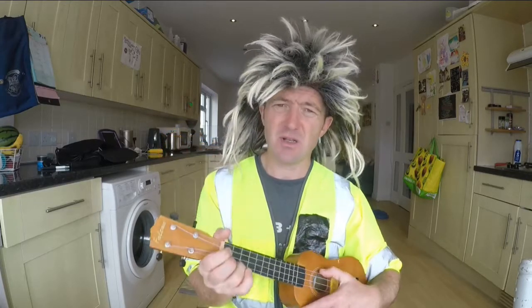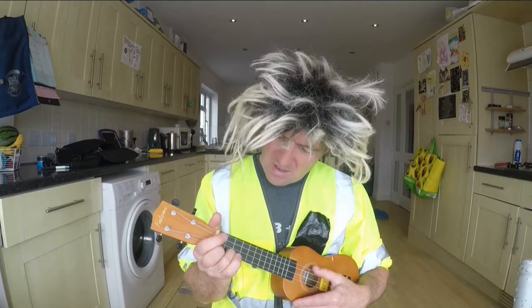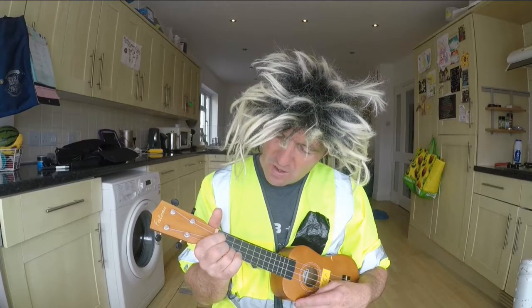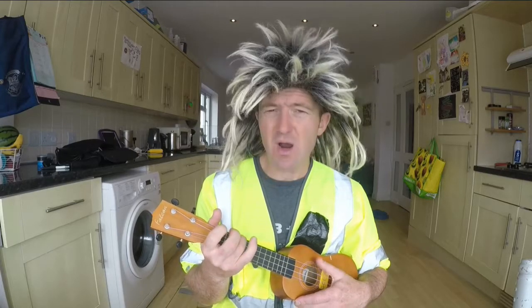So it should sound a bit like this, only better, because you're probably better than me at this with a slightly better standard of ukulele. Wow wow chicka chicka wow wow chicka chicka. Wow wow chicka chicka wow wow wow.